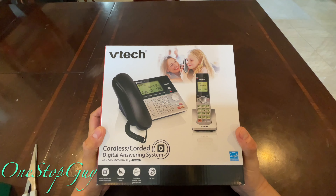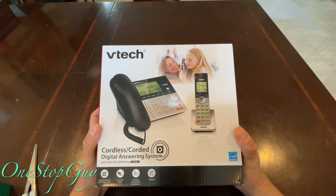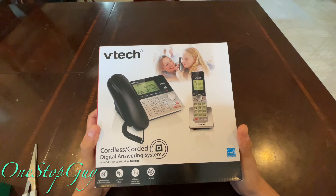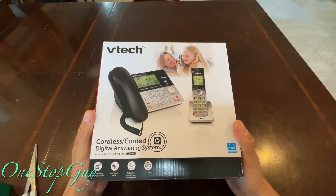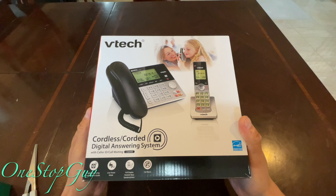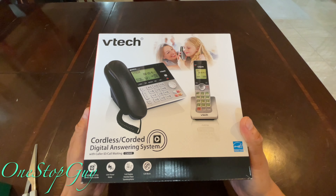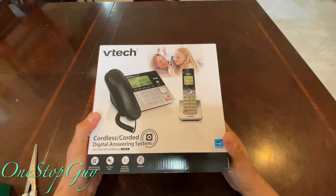Hey everyone, it's One Stop Guy. How's everyone doing today? Today I'm going to be unboxing this brand new VTech cordless/corded digital answering machine system with call ID and call waiting. This is a home phone.